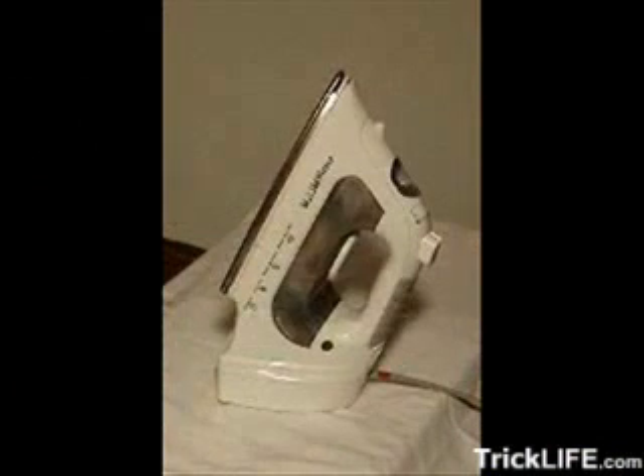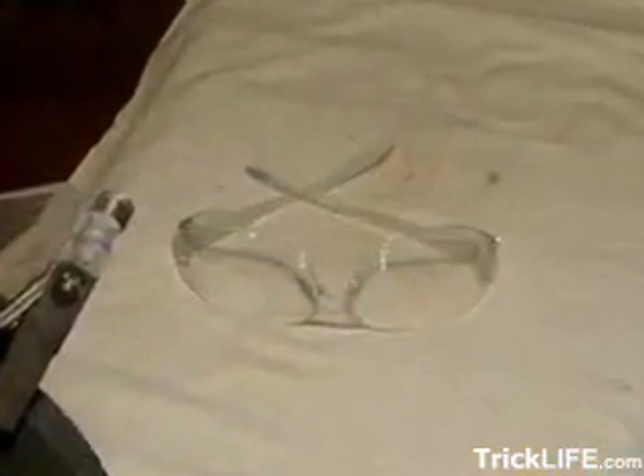You'll also need a clothes iron and a safe surface for ironing. Make sure the iron's steam setting is off. Some 100 to 150 grit sandpaper will help us prepare the surface of the metal before we begin — it'll also give the picking tool a nice finish once the grinding is done. A cup of water will also come in handy. And last but not least, don't forget your safety glasses.